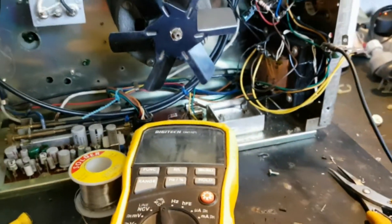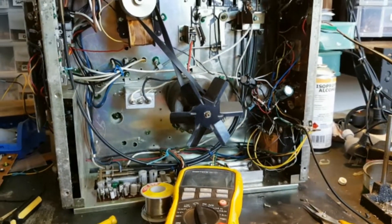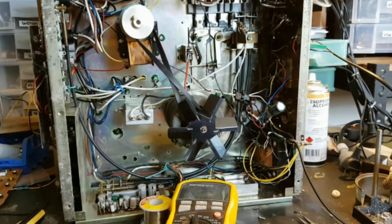All righty, that's about it for this video. I'm pretty much on the right track — stay tuned for the next video when I've made further progress with this machine. This is Troy from Troy's Digital Arts Channel signing out.